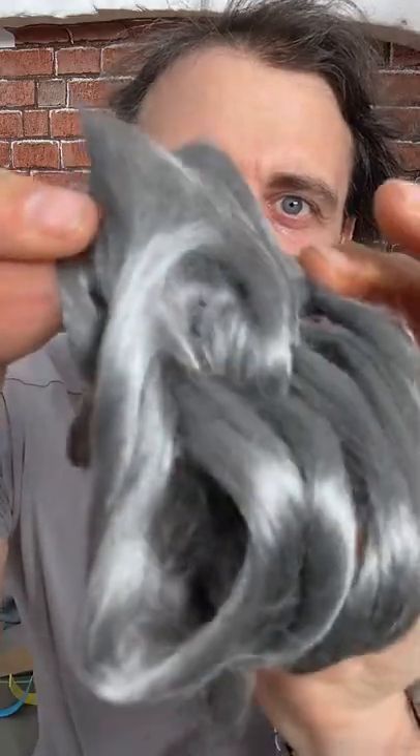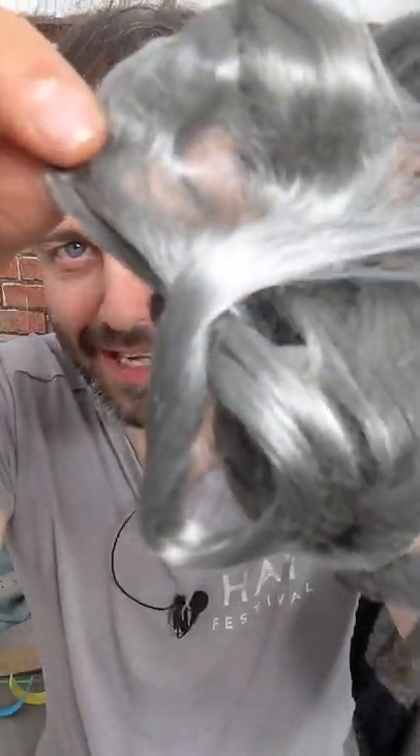They say you shouldn't put metal in a microwave — yes and no. Don't try this at home because there can be dangers. But look, this is micron-thick steel wool; it really is incredibly fine.